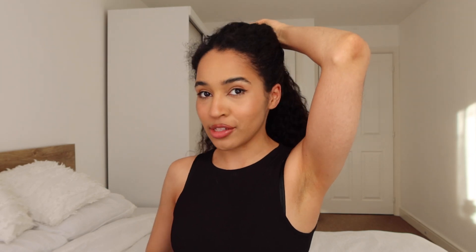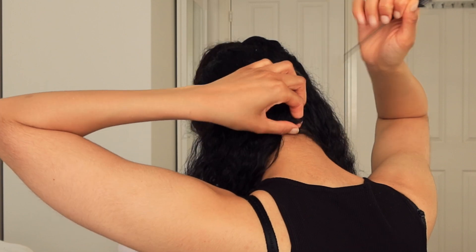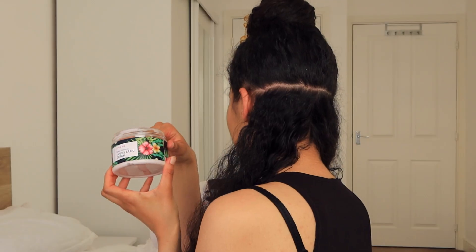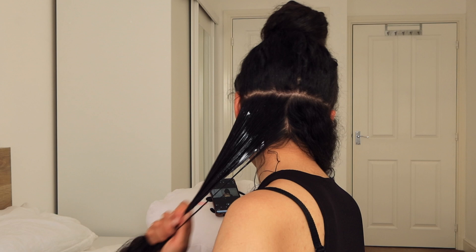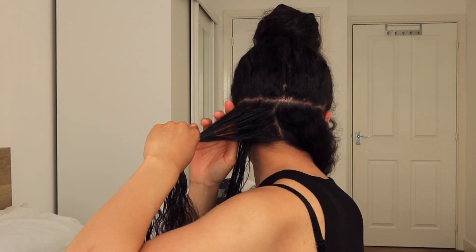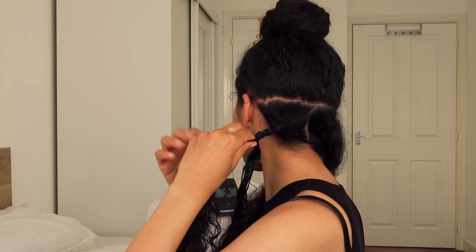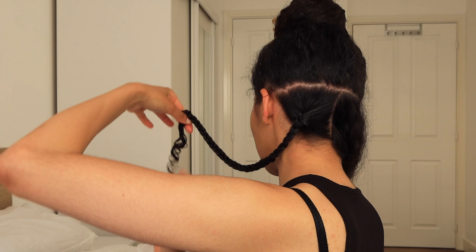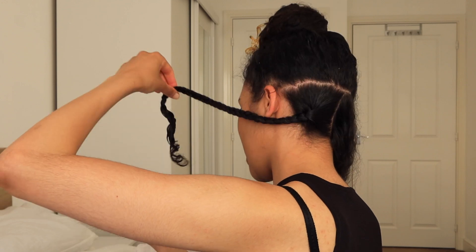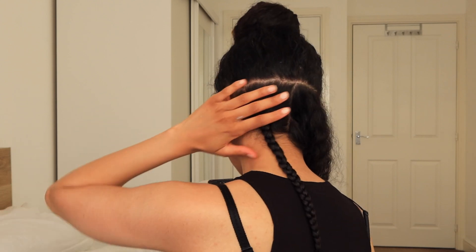Now I'm going to section my hair — the first section is going to come like here. I'm going to take the twist and braid cream, just a little bit, right at the root, and I'll start braiding. Nothing special, just a regular braid. Finger coil it or do whatever you need to do to get it to do its little thing. Hopefully I won't need any hair ties. Let's go do the rest.